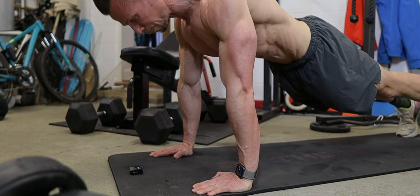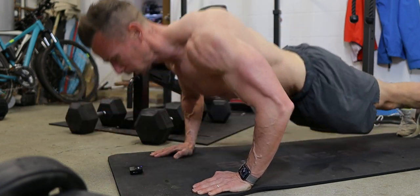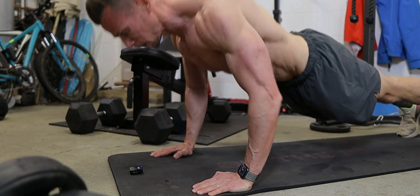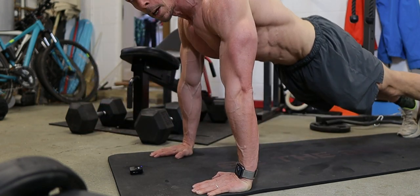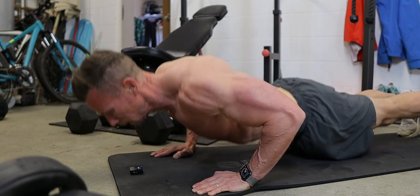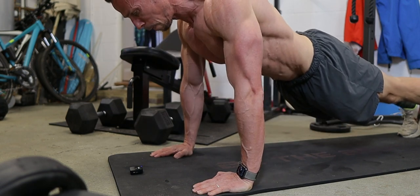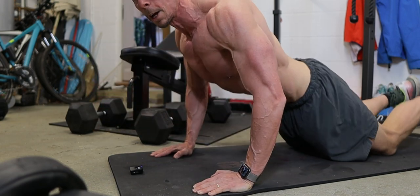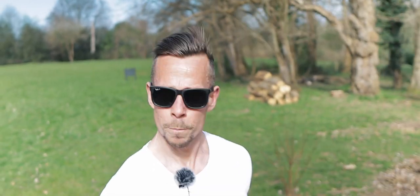So I did four sets of flat bench dumbbell press at 30 kilos — 15, 12, 12, 12 — three sets of incline press at 30 kilos, and then two sets of max-out press-ups as many as I can until I literally can't do any more. I won't be able to get many up here. That's it for Monday — catch you soon.